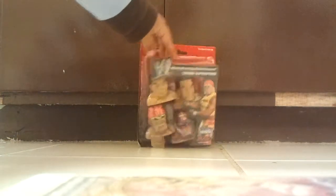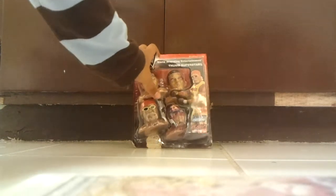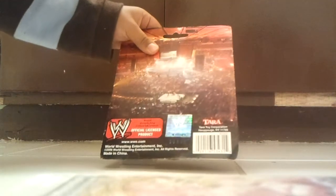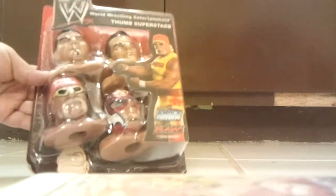So as you can see, it comes with these guys — I'll show you later. Right now it's just a round box. You've got a nice picture of Hulk Hogan on it. You can see Hulk Hogan right there.